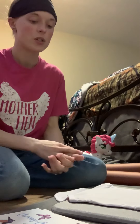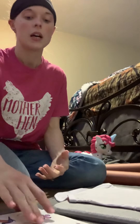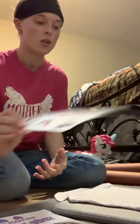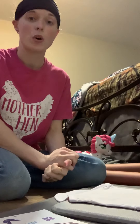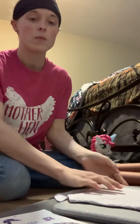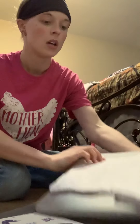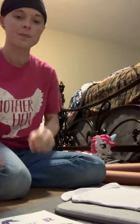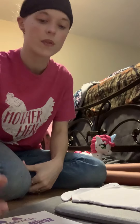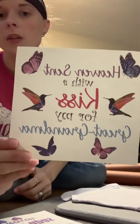Hey guys, so today I'm going to show y'all two separate videos. The first one is going to be how to sublimate on a baby onesie, and the other one is going to be how to sublimate on key chains. I'm going to start with the baby onesie — I've got it all laid out right here and I'm going to do two separate ones.